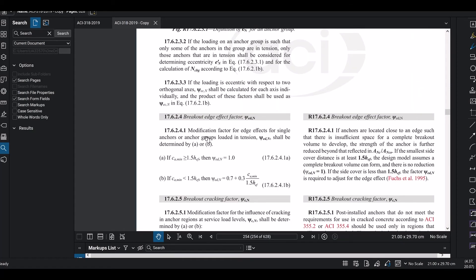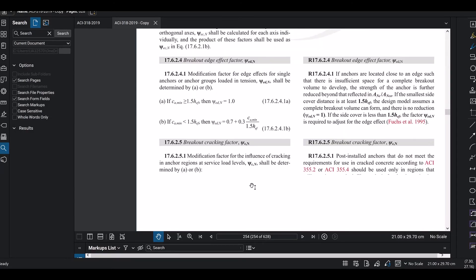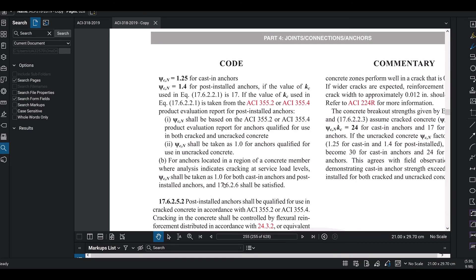The next factor is Gamma-EDN, the breakout edge factor. Since CA1 = 5.5 inches, which is less than 1.5 HEF, the edge factor reduces the capacity. The cracking factor accounts for cracked versus uncracked concrete conditions — for serviceability conditions we use the cracked concrete value.